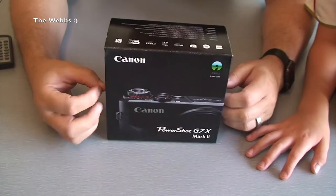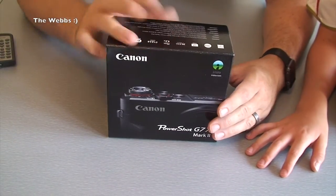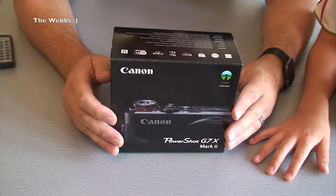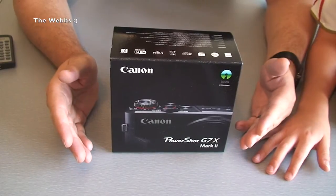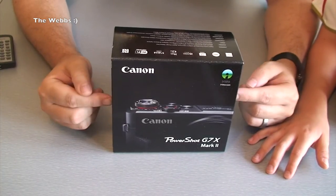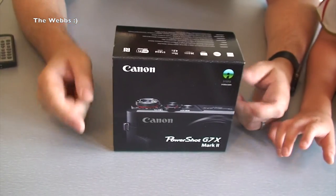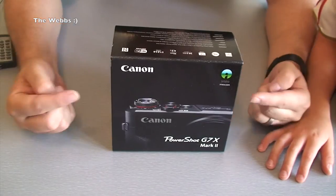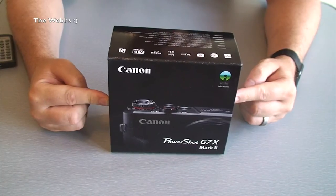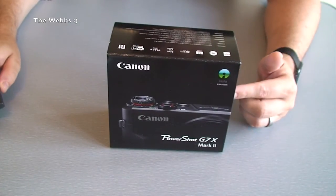This is the new upgraded G7X — this one is the Mark 2. This is an unboxing, and at some stage later I will do my full review. You'll start to form your own opinions because I'll be using this pretty much immediately in my videos. I currently use a Sony HDR camcorder, which is what this is being recorded on, but this is something I really want to try out and see the quality of.